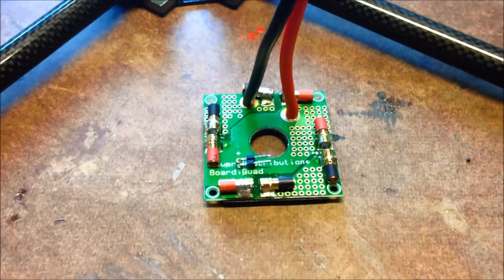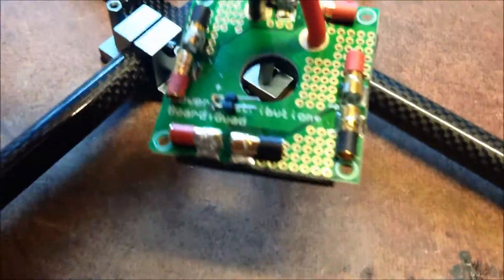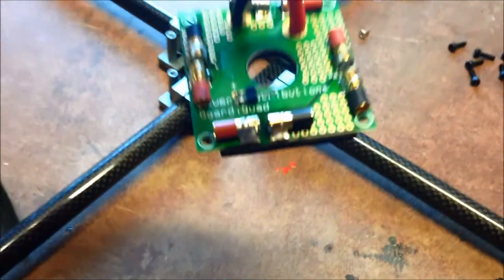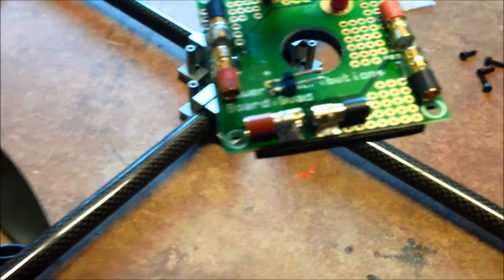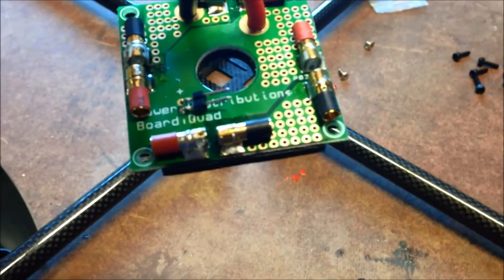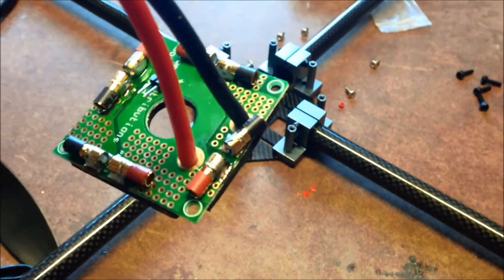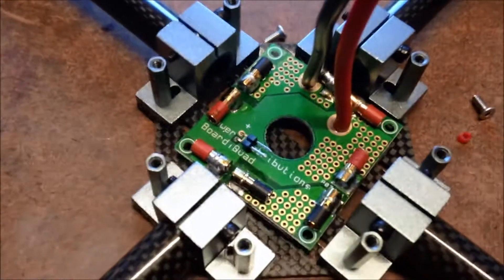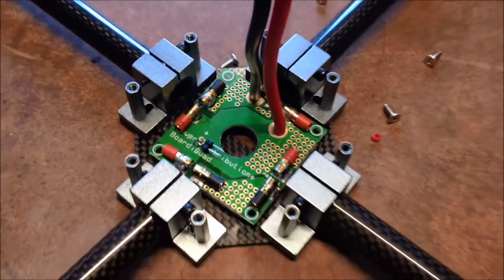As you saw, the power distribution board didn't fit in with the leads all pointing towards the outside, so I've rotated them. The positive is going out over the positive side, the negative out over the negative side, so there won't be any issues there. Now it'll just sit in there and the leads can all feed out nicely.